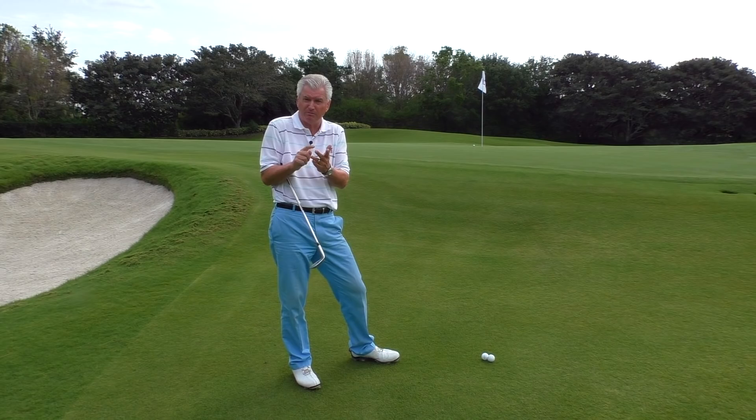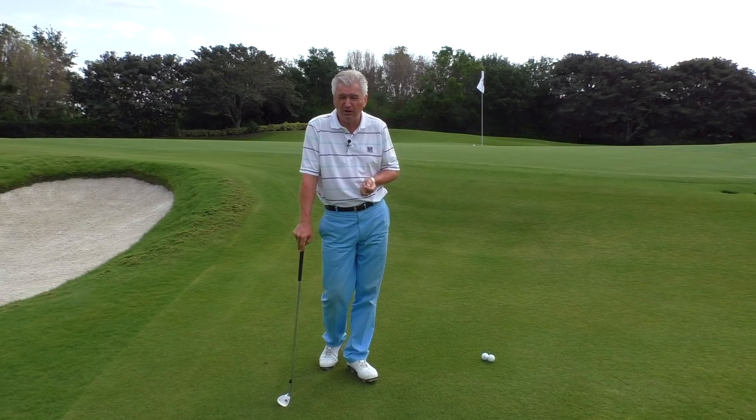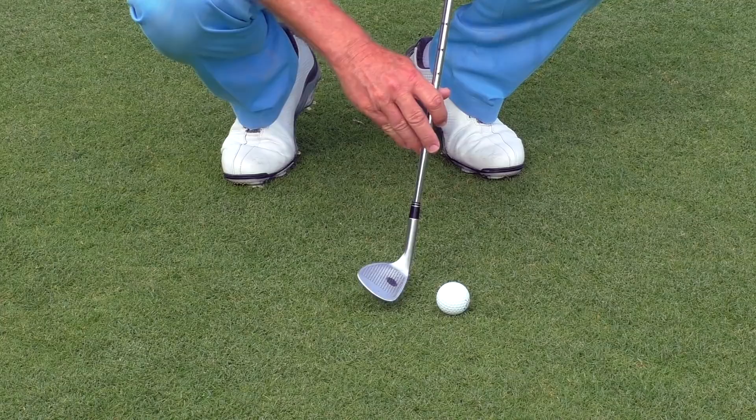Feel free to leave a comment as well if there's a topic you'd like me to address sometime. Okay, two real problems — let's tackle them one at a time. Number one: trying to help the ball get up in the air, or trying to use your hands too much to help it get up. What does that cause? Let me show you close up.